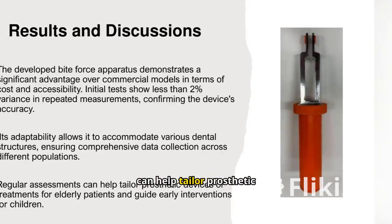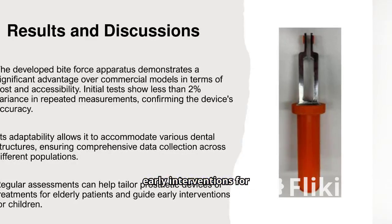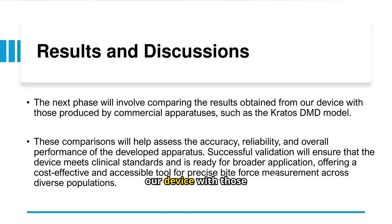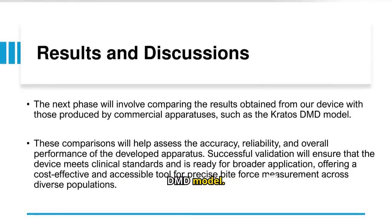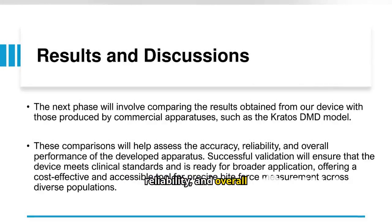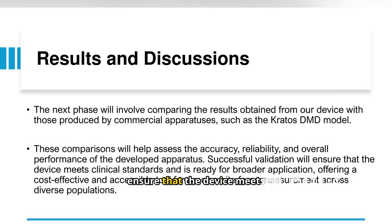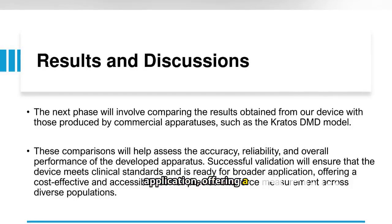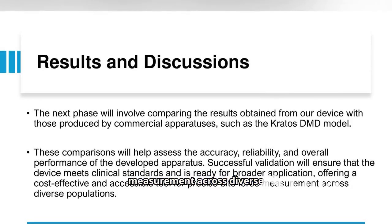Regular assessments can help tailor prosthetic devices or treatments for elderly patients and guide early interventions for children. The next phase will involve comparing the results obtained from our device with those produced by commercial apparatuses, such as the Kratos DMD model. These comparisons will help assess the accuracy, reliability, and overall performance of the developed apparatus. Successful validation will ensure that the device meets clinical standards and is ready for broader application, offering a cost-effective and accessible tool for precise bite-force measurement across diverse populations.